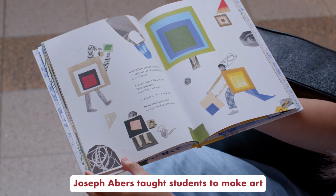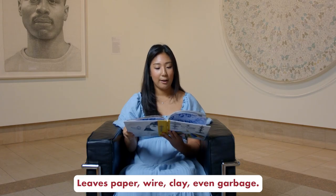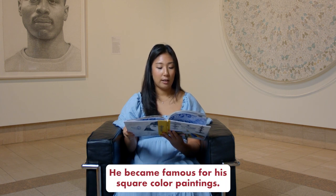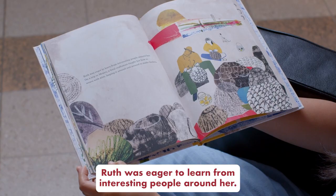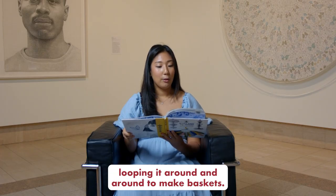Joseph Albers taught students to make art out of everything around them — leaves, paper, wire, clay, even garbage. "Don't throw it away. Just look at it in a new way." He became famous for his square color paintings. Ruth was eager to learn from interesting people around her. On a trip to Mexico, a local craftsman taught her how to weave with wire, looping it around and around to make baskets.